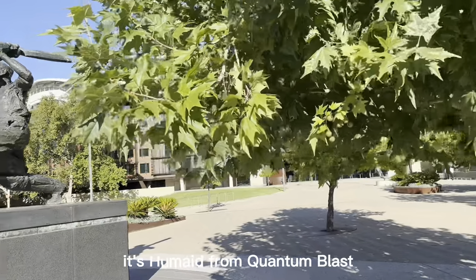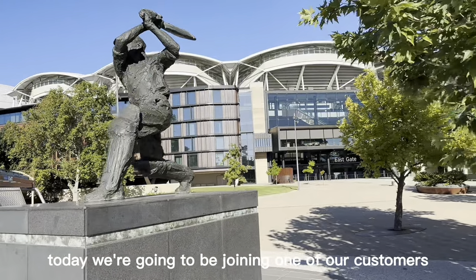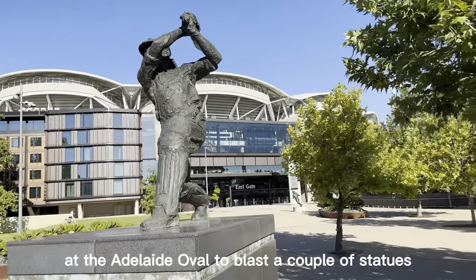Hello everybody, it's Humeid from Quantum Blast. Today we're going to be joining one of our customers at the Adelaide Oval to blast a couple of statues.